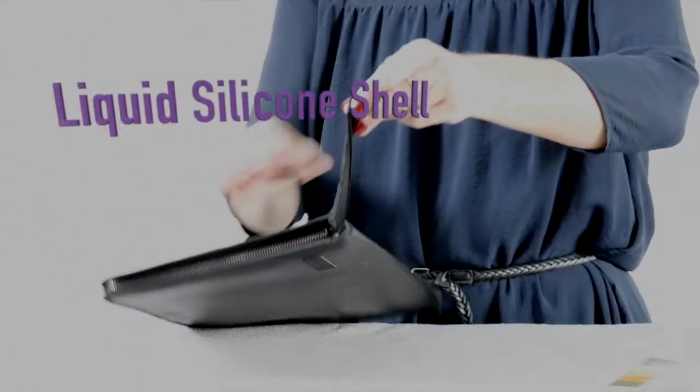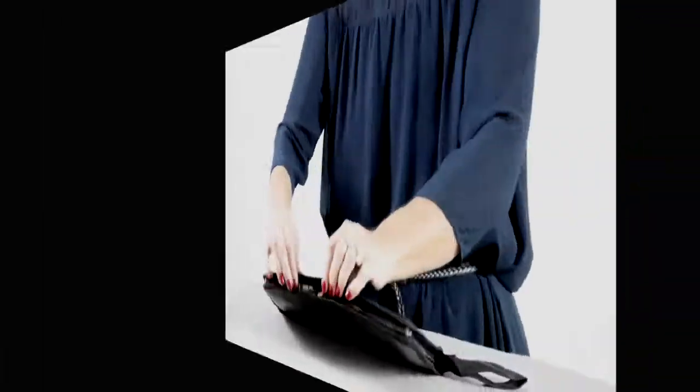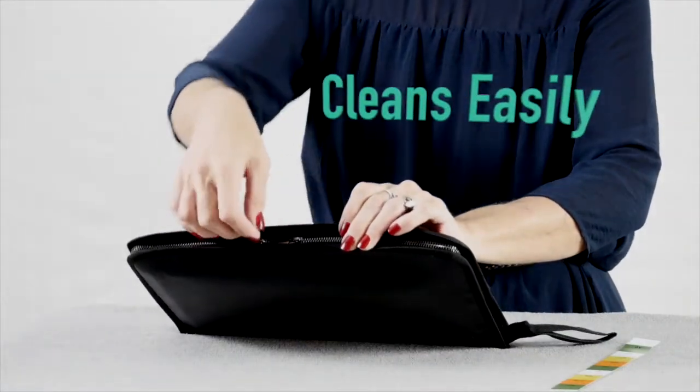The outside is like this — they call it liquid silicone, and it's got this weird texture to it, but it's kind of cool. You can wipe it off and clean it really easily.